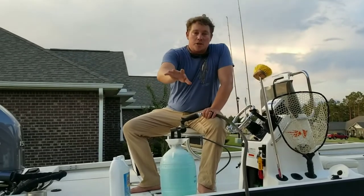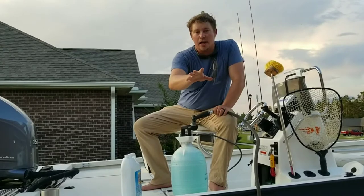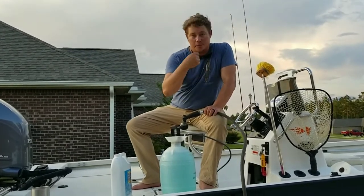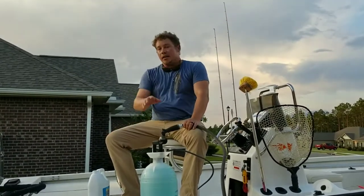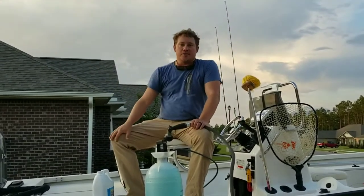In our next video, we're going to show you how to clean your fly line after being in salt water — or if you haven't cleaned it in a while, how to bring back that finish on your fly line in a safe way that's not going to hurt any of your fly lines at all. So hang tight, we're going to breeze through this really fast and then go on to the next video.